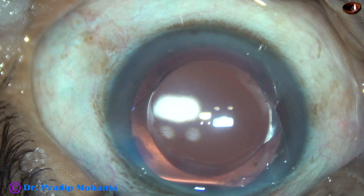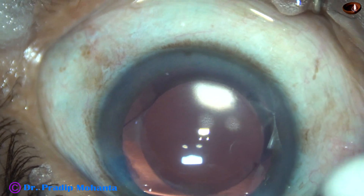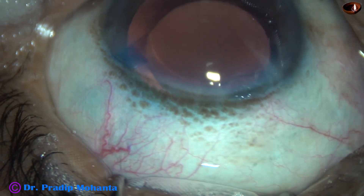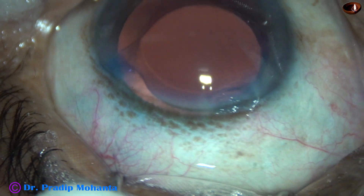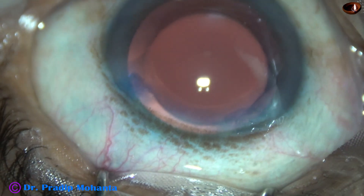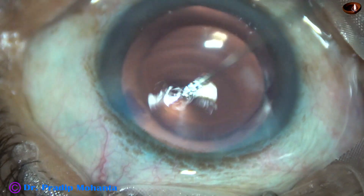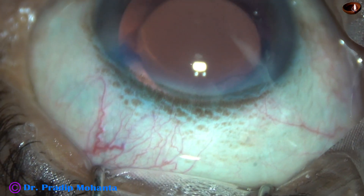The anterior chamber is formed very nicely and the integrity of all wounds is checked. There is no leakage from the right side port, which has not been hydrated. The main wound also shows no leakage and has not been hydrated. The case is concluded.